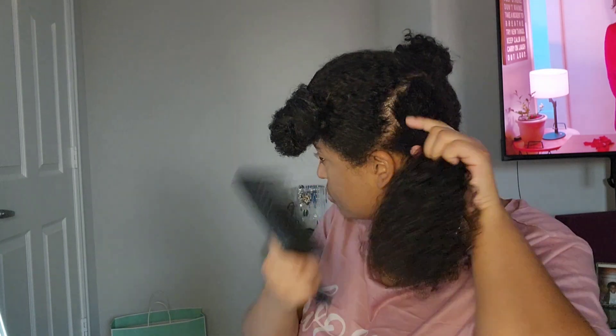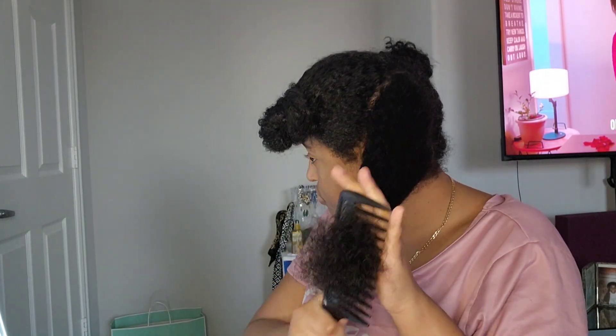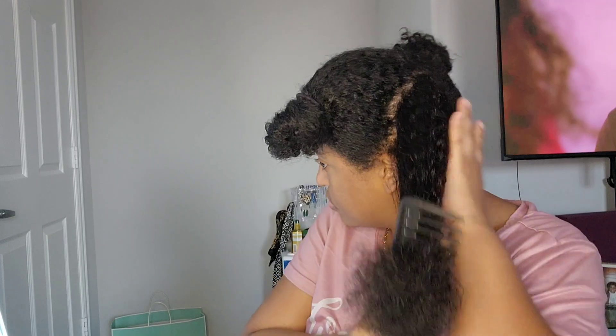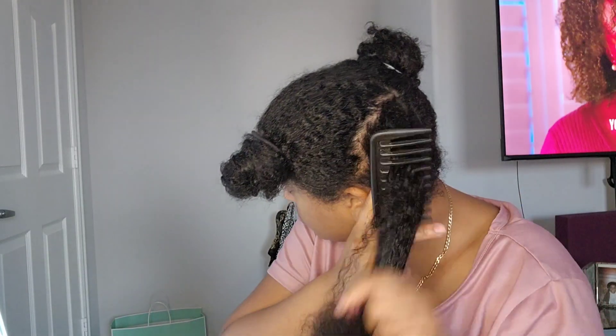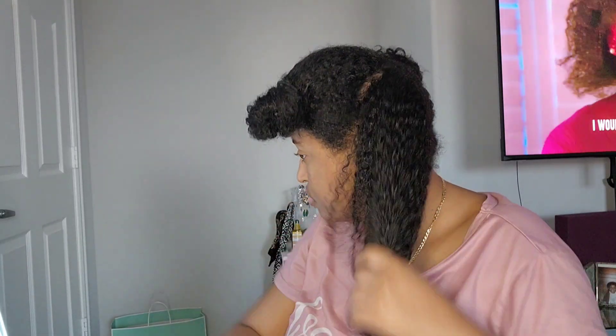So go from the middle to the ends. I use a big wide-teeth comb to help comb out the knots and kinks. I know it looks like I'm being rough but I'm not — my hair is super thick. I do this to detangle, and then eventually I'm going to use a Denman brush to make the curls more pronounced.